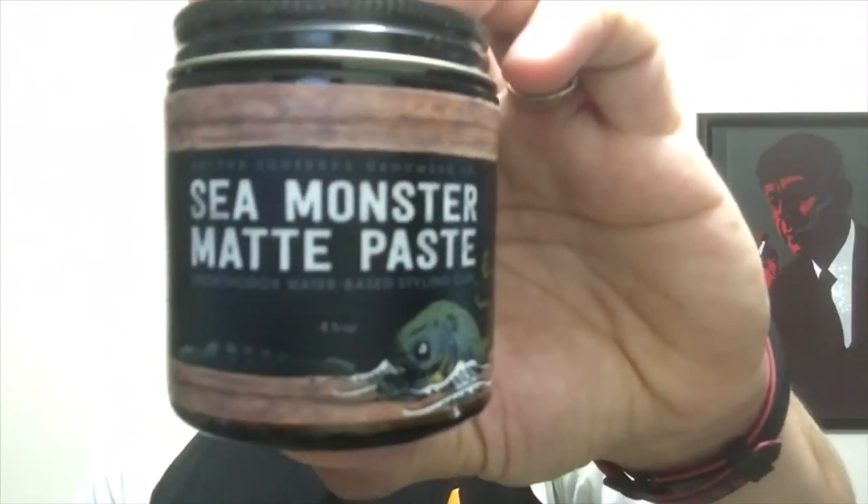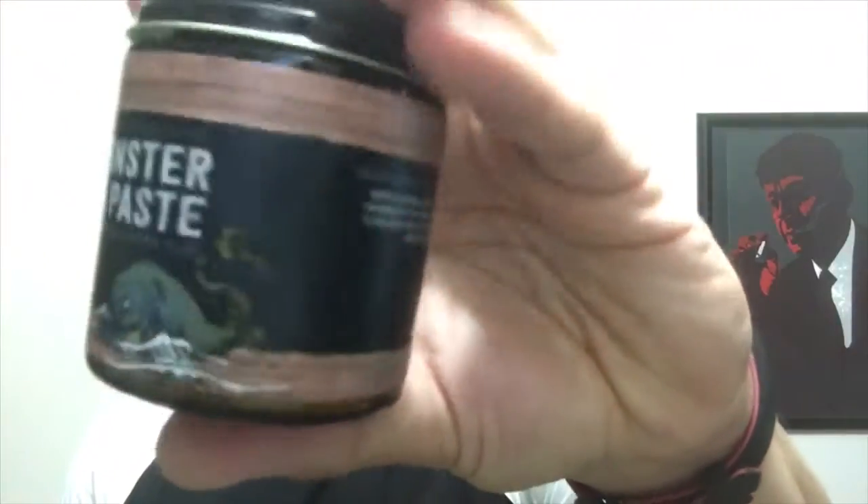Hey guys, Brandon here, and today I'm talking about something that's been on a lot of people's radars lately. It initially caught my eye with the artwork — I'm super excited to be talking about the Dr. Squirrel grooming company sea monster matte paste. What makes this stuff unique is the artwork: a father and son have been working on a book together, and the characters from the book are also in the hair products. I think that's a really cool idea for a brand.